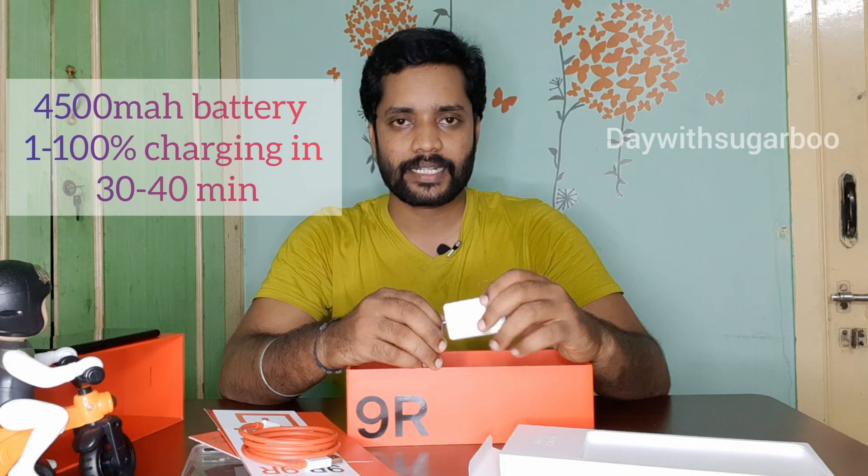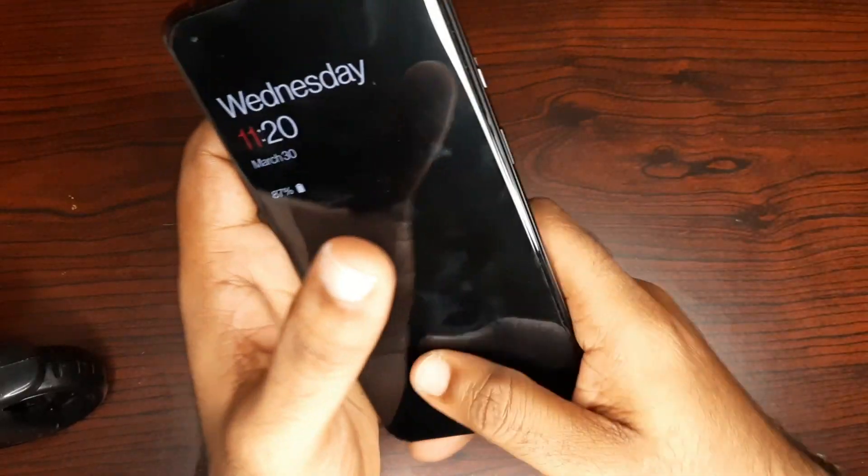We have a clear case in the box. There's a OnePlus red cable club card, book manuals, SIM ejector, and stickers. OnePlus — Never Settle. There's a micro-color blue cable and a red safety cable, and the adapter is 65 watts. This is the box-in-box arrangement, then we put the mobile in.